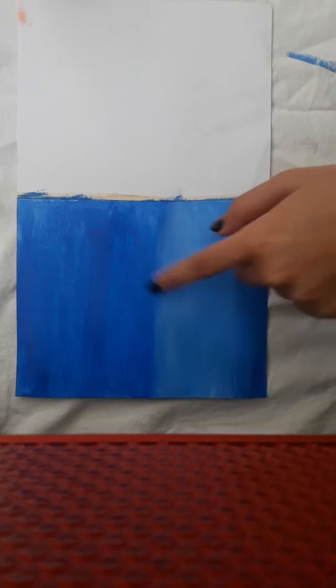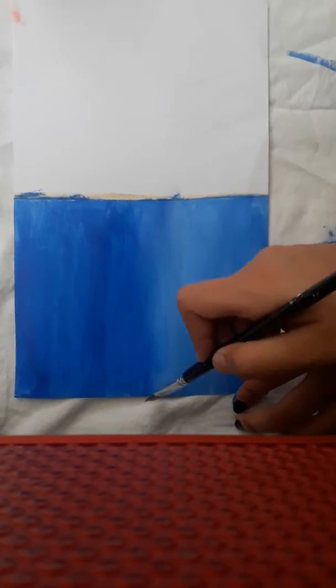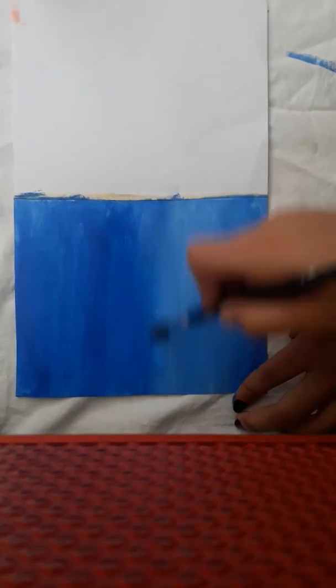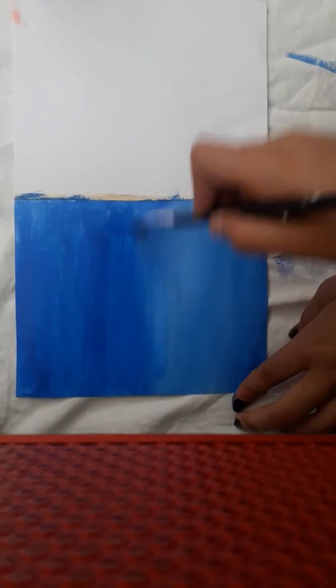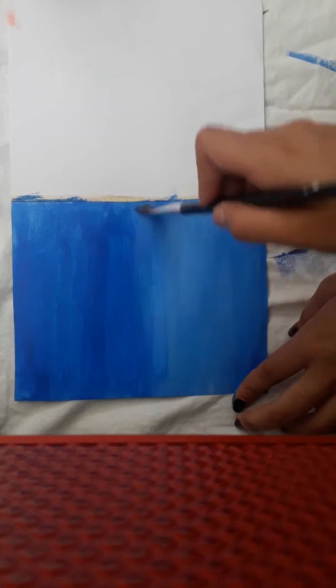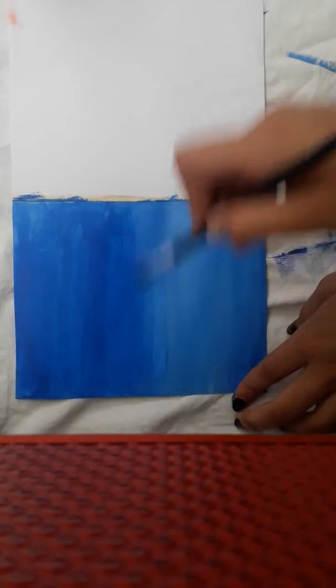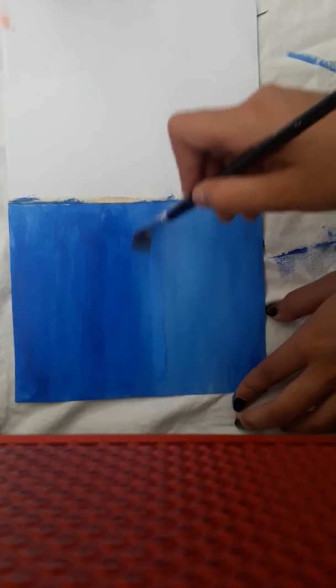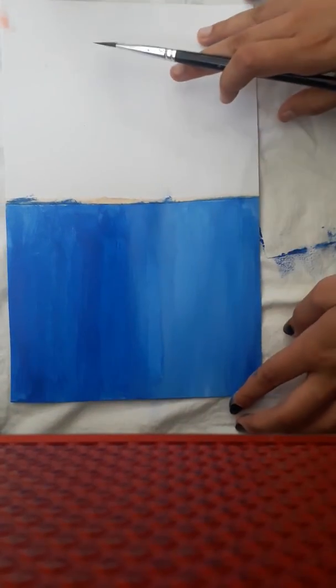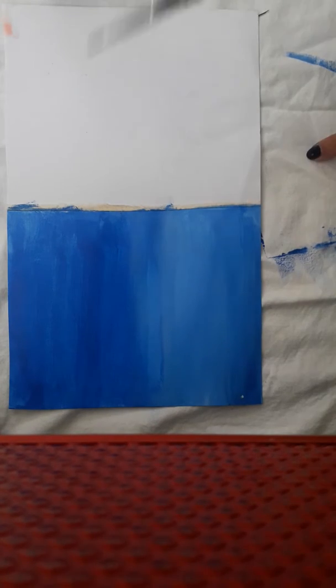Now we need to blend both these colors to look very smooth. First, wash your brush and dry it with a cloth or any kind of tissue. After that, we'll blend it very smoothly to give it a very neat look. You can see now it's properly blended.